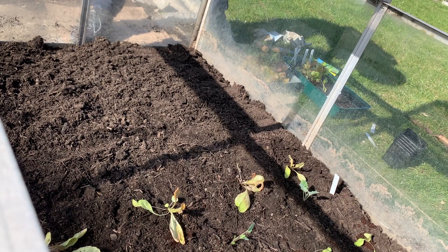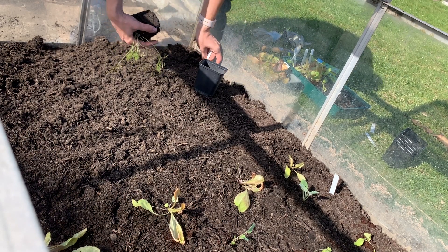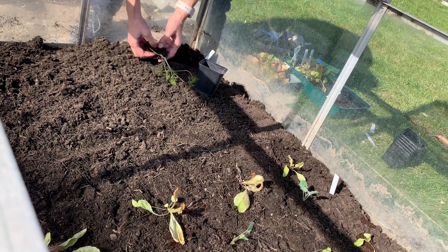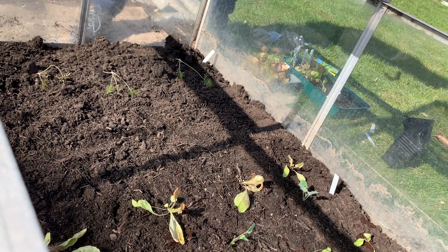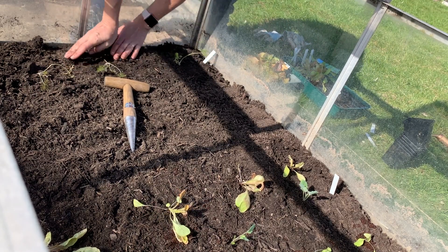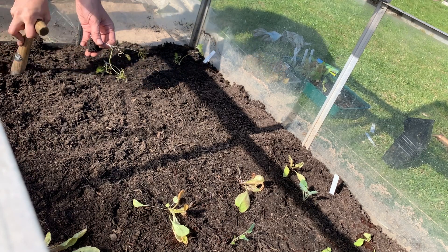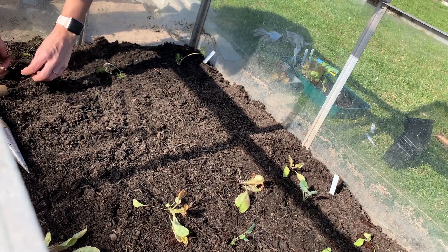Here I've got fennel that was sown mid-February. We get hot summers, so fennel really does better when sown in the summer and then left to grow in the autumn. This one I sowed a bit earlier than usual and I'm going to see how that does. The roots do look better than you think with these small plants, but they've been in the seed starter trays way too long so I really had to get them out now.